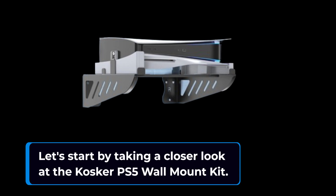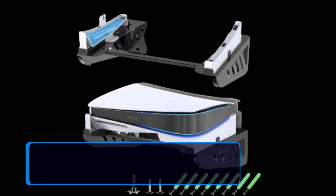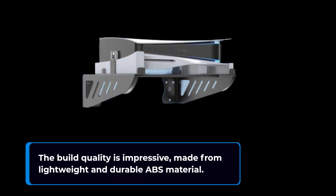Let's start by taking a closer look at the Cosca PS5 Wall Mount Kit. It's designed for both PS5 disc and digital editions. The kit includes everything you need for installation: left and right stands, wall mounts, connection brackets, foam pads, screws, and anchors. The build quality is impressive, made from lightweight and durable ABS material.